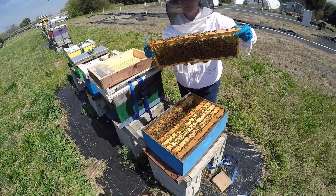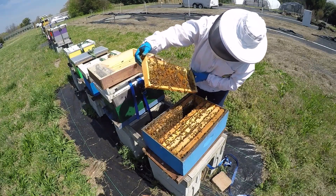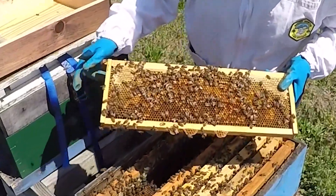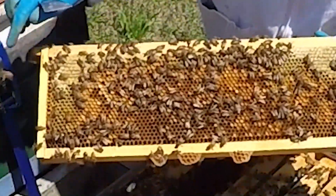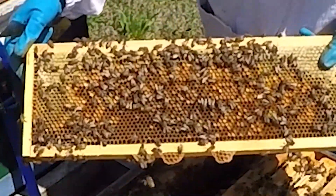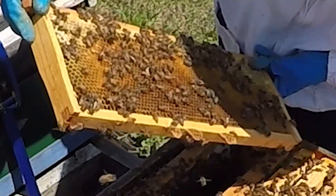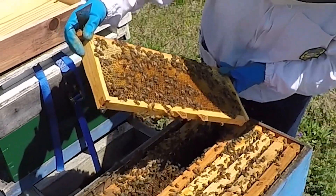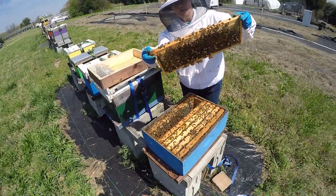Here we have another one — lots and lots of pollen. Loads of pollen and some nectar and capped honey. And right there is the queen. You can see that she's walking along here with a green dot on her, and she is looking for a place to lay eggs. She looks quite nice and healthy. There's some young larvae here, and she has been laying here.